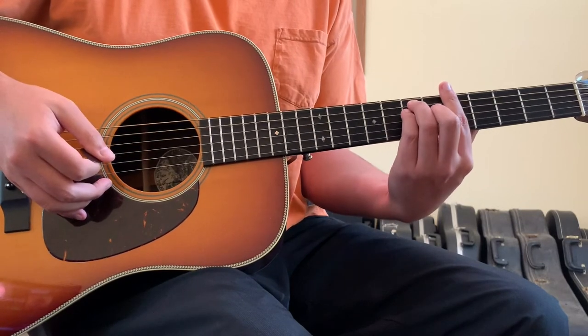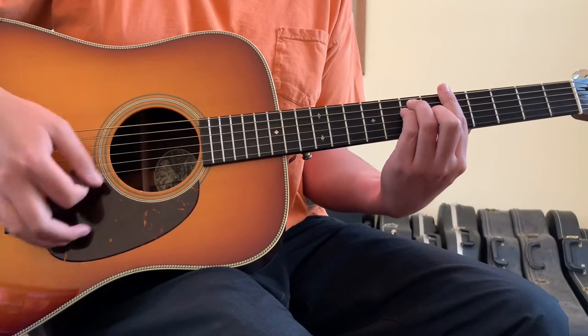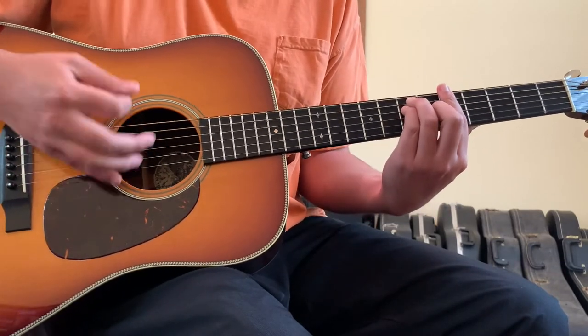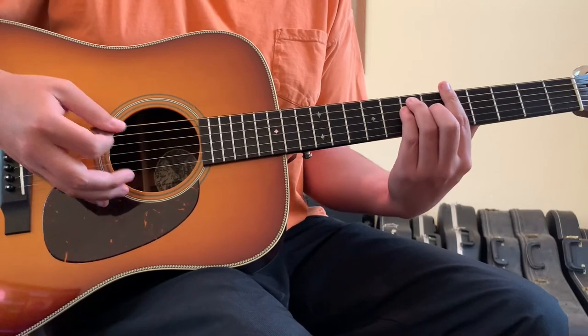Or if you want to give it a slightly more reggae feel — I feel like the undercurrent of what guitar does exist in this song feels slightly reggae-like — that would be a down, down, up, down, down, down, up, down, up, with pauses where you're not playing.